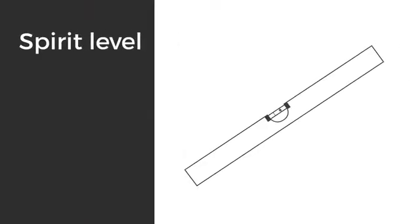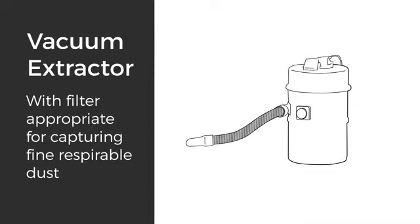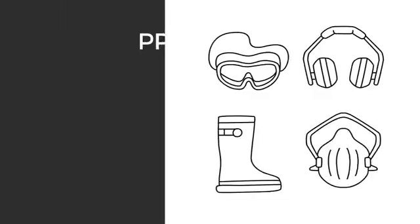The tools you'll need: a spirit level, drill, Hardie blade saw blade or comparable fiber cement blade, vacuum extraction with filter appropriate for capturing fine respirable dust, story rod, and your PPE.